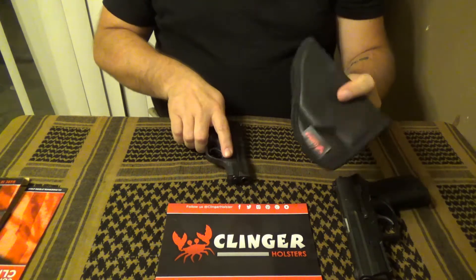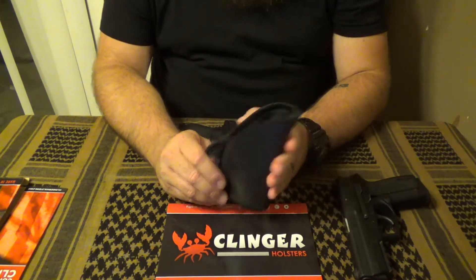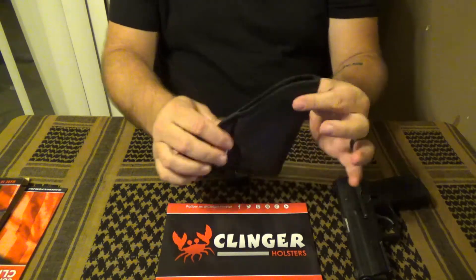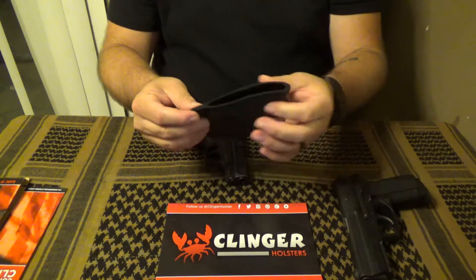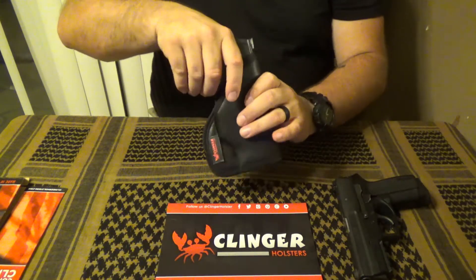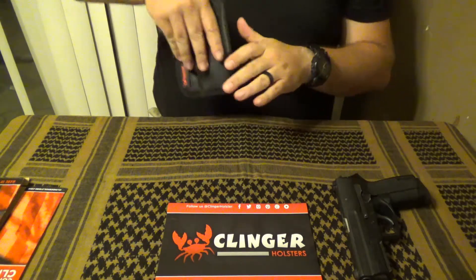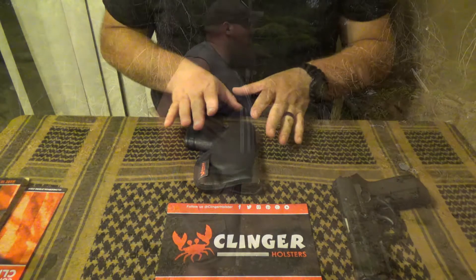Another thing I noticed is you really have to either reach down and open it or completely remove it to re-holster. Because it's soft and doesn't feature any internal stiffening, it closes up when it's in your waistband, making it difficult to reset your firearm. You have to either reach down, push it open and stuff the gun in, or completely remove the holster and then reset into your body.